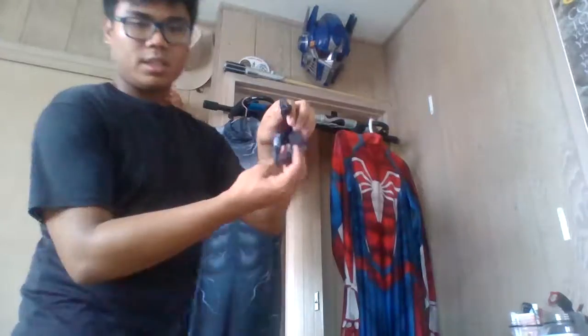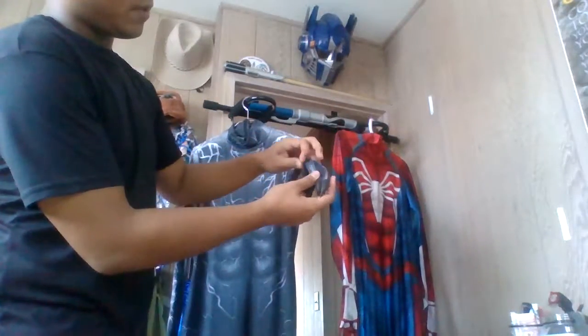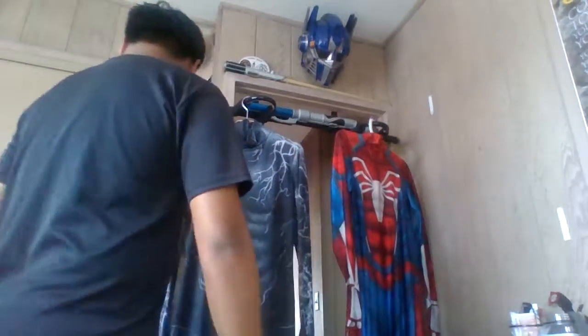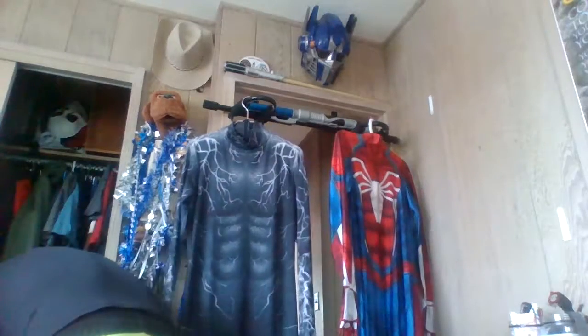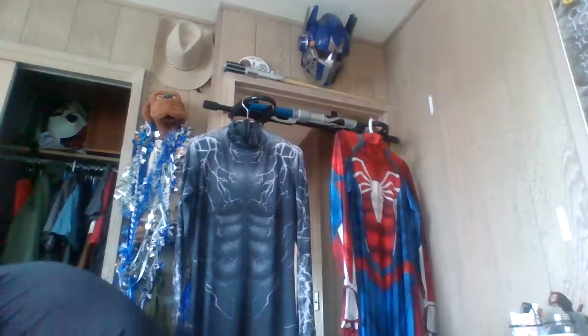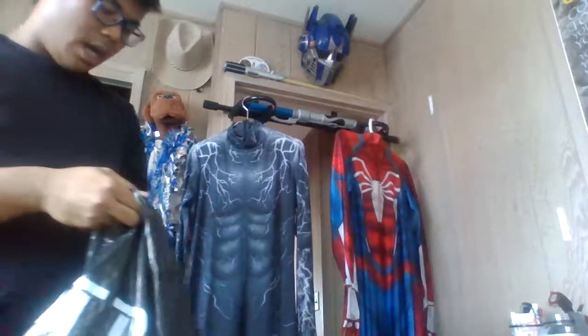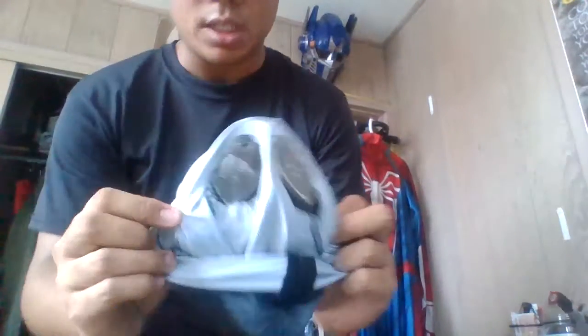What I did for my Venom suit, I got claws on Etsy - I forgot the exact name but it was a good price. I also remember from my last video that I put prescription lenses in my Spider-Man mask, and I did the same with this one. I also cut holes in it so it can breathe better, though this mask doesn't work well with my face shell because it's a bit too small.